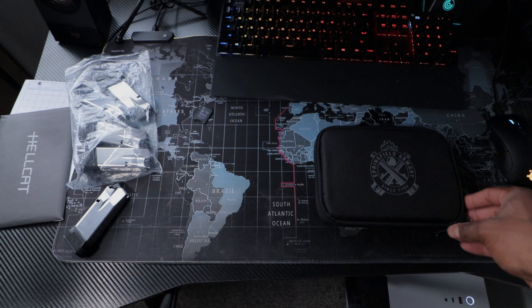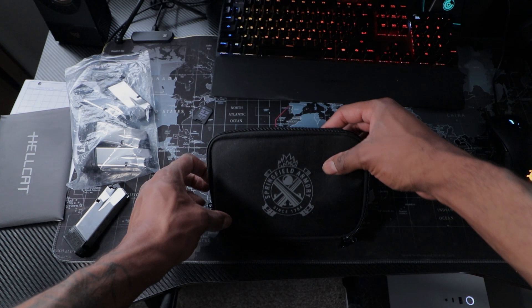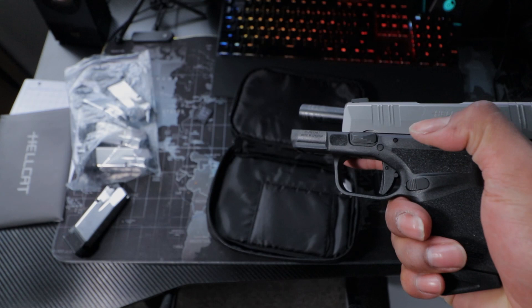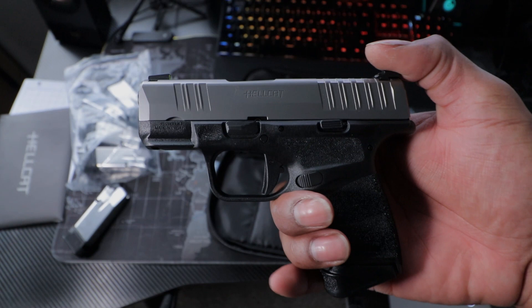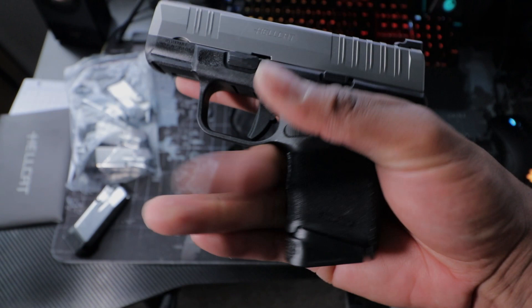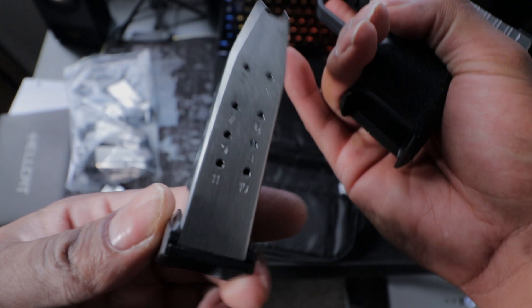And now for the main event — you get your Hellcat. Let's safety check it, even though I know it's empty. This gun is extremely beautiful and I love it. Let me show you how it looks with all magazines inserted one by one. This right here is going to be the 10-round magazine. I can barely fit my pinky on there — it's very flush in the fingers.